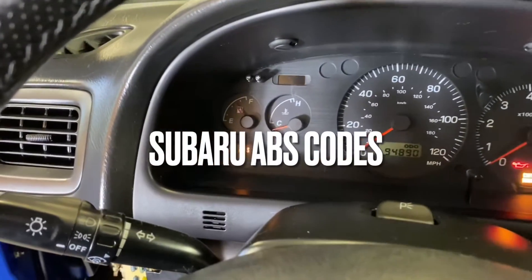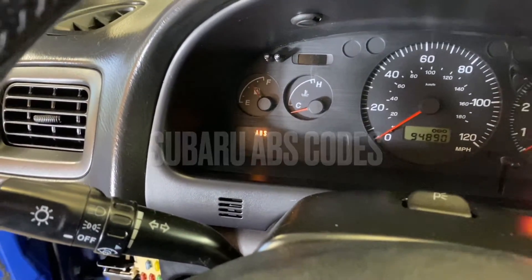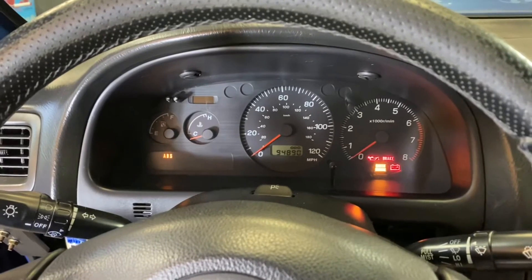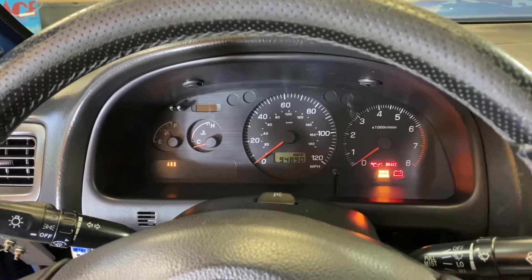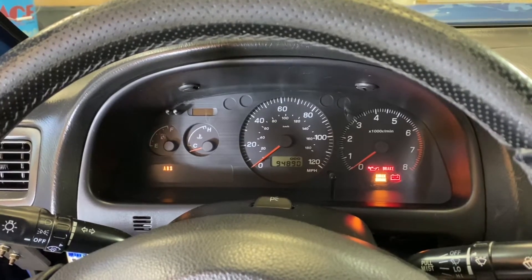If you guys have ever had your ABS light pop up, which is located in the lower left of your dash, I'm going to show you the quick and easy way to check those codes, interpret those codes, and how to erase those codes without using an expensive factory scan tool.